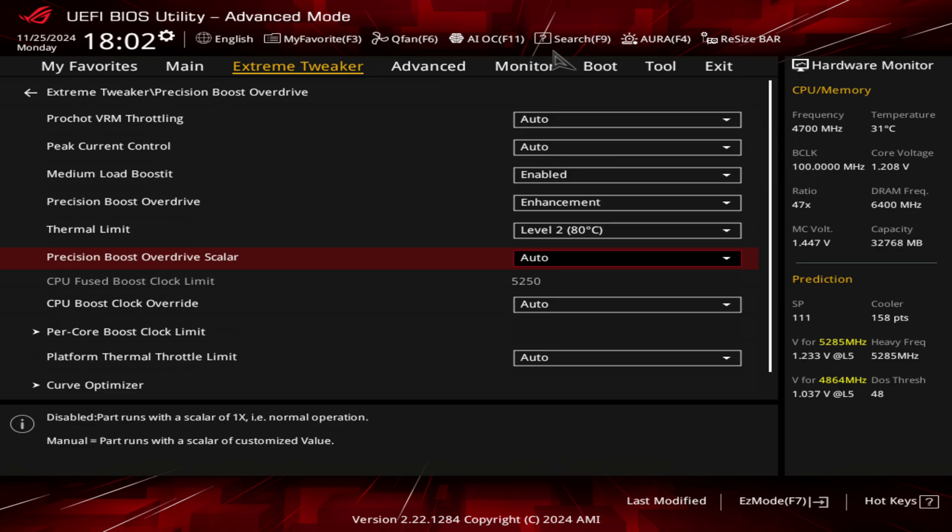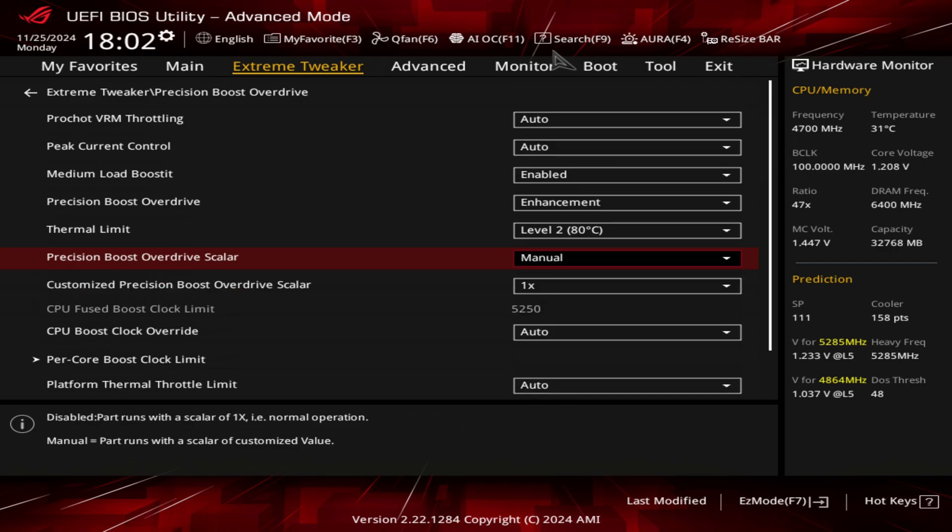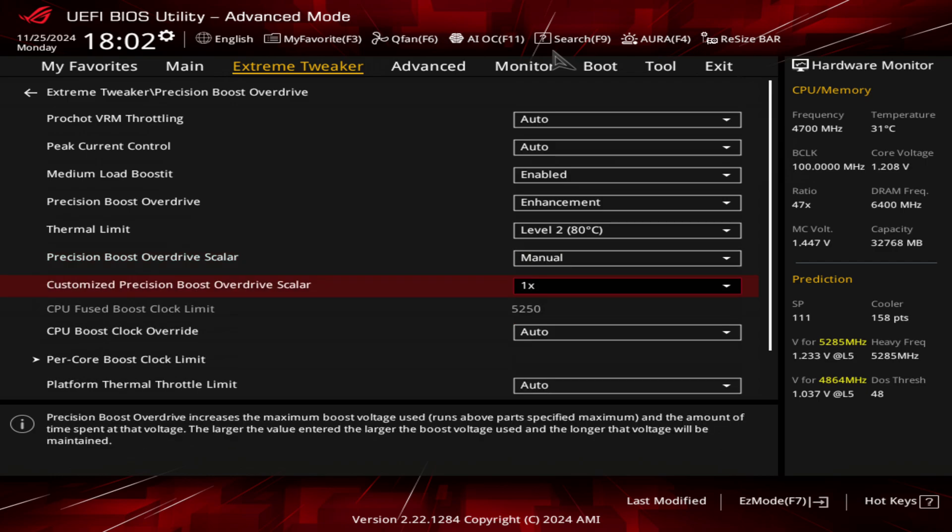Now the Precision Boost Overdrive scaler is one that has got a lot of people worried. Basically what it does is it will make your CPU pursue a higher voltage for most of the time, which generally means you'll hold a higher clock in higher workloads.